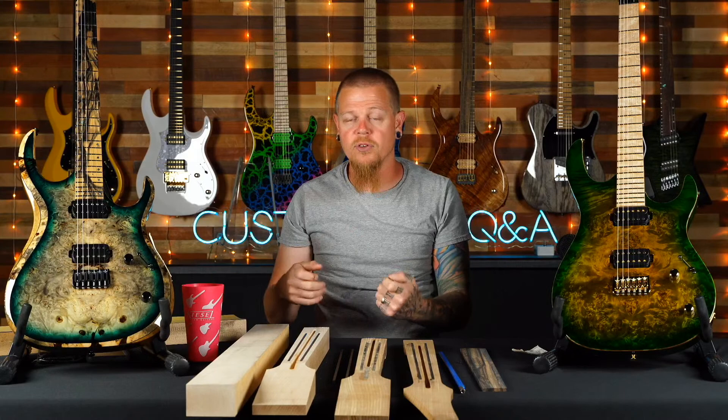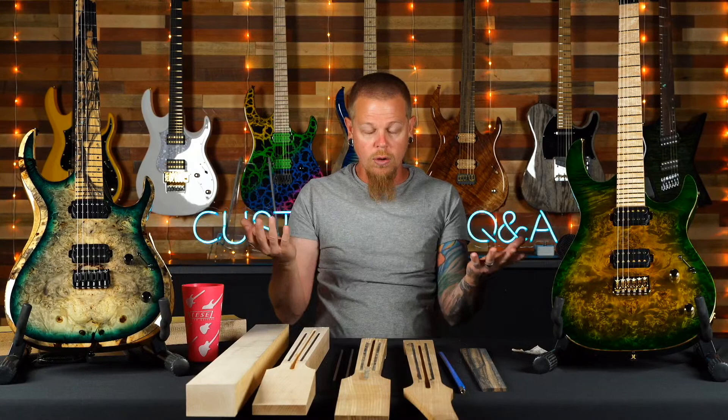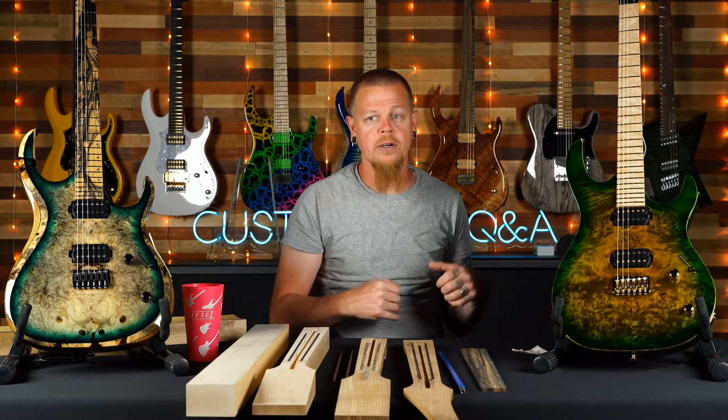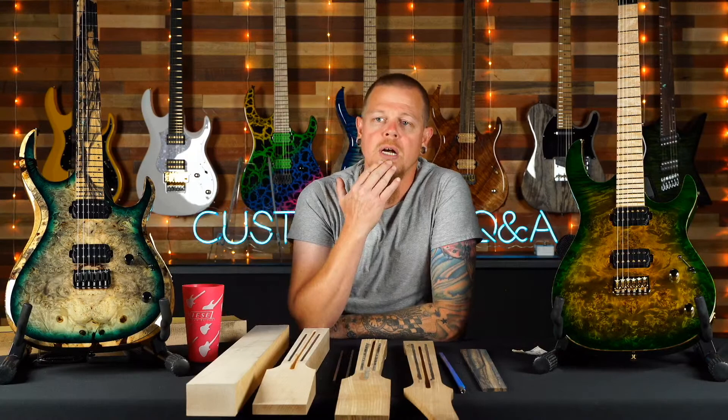Nathan asks if K-Series models get a K-top or if that's different from master grade. They don't get a K-top — they get a master grade top standard. A K-top is basically a master grade top I've set aside for something special. I go through all the wood, pick out 5A and 7A tops, and when I see one with a wow factor — a unique pattern or rare intensity — I put it aside. It might go to a family build, a special build, or be opened up to you guys.